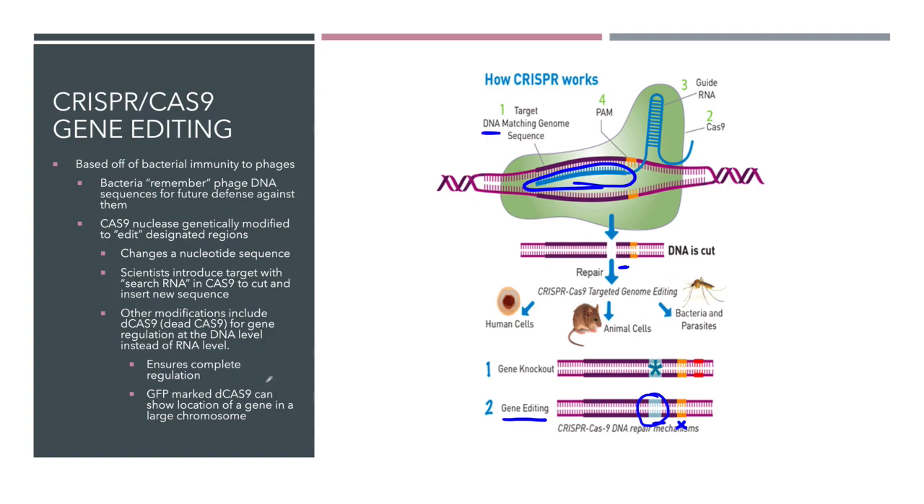Another form of this is called dCas9 — dead Cas9. In dCas9, they've modified this enzyme so that it can find the actual DNA sequence, but it does not cut it. They took away its cutting ability. So it can still search for its DNA sequence but can't cut. Instead of giving it a DNA sequence to replace with, they add a GFP protein — green fluorescent protein — or some other type of fluorescent molecule attached to it. So wherever this Cas9 attaches, they can put a marker on it and see it under fluorescent light.